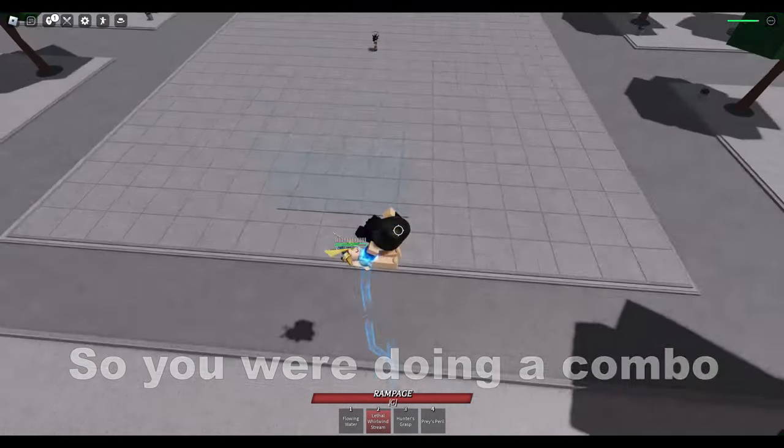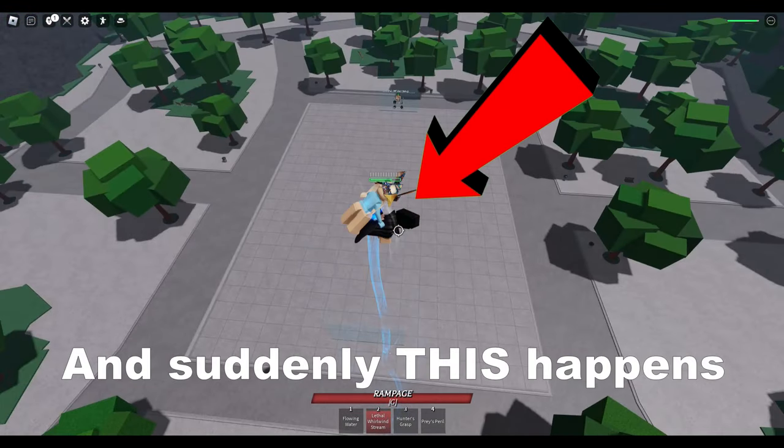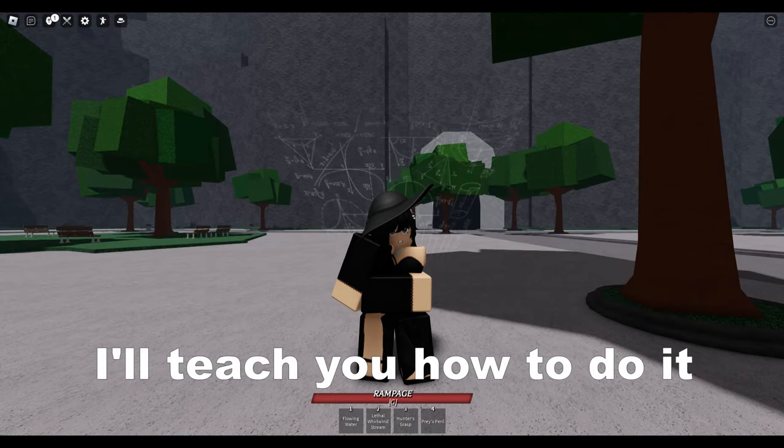So you were doing a combo and suddenly this happens. I'll teach you how to do it.